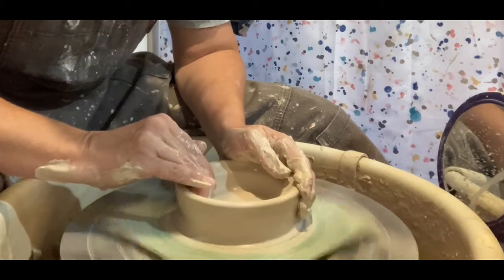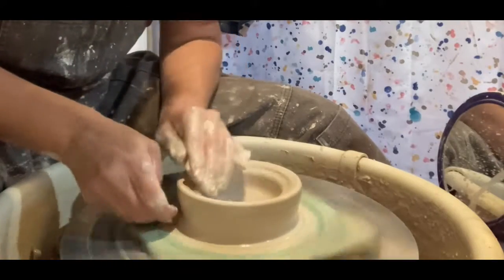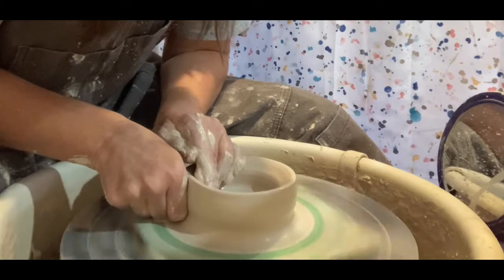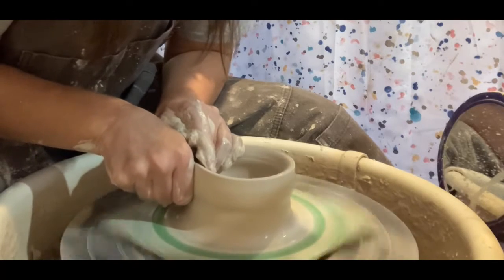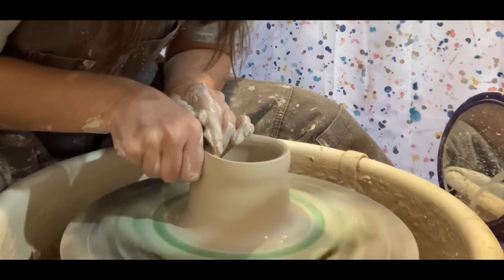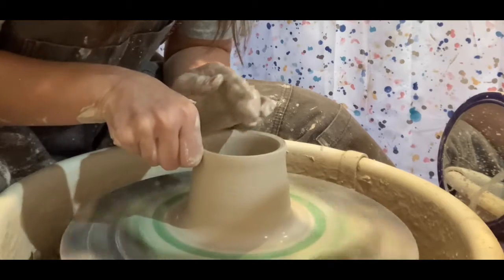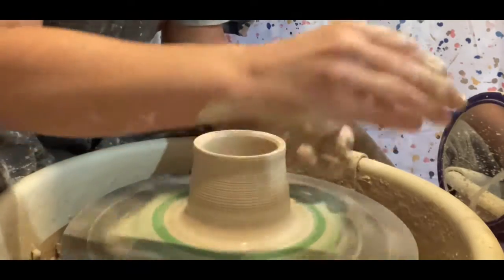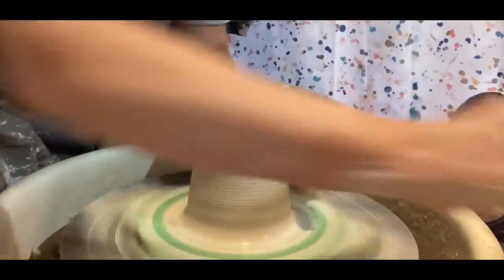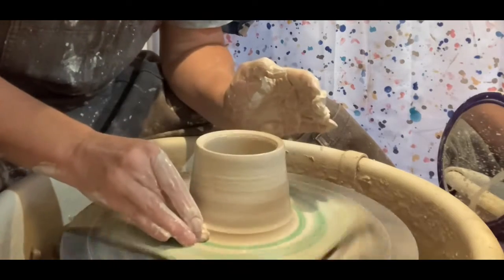The next step after opening up the center is to pull the walls. I start by making sure that the outside and the inside are good and wet so that I don't have any friction. Then I start at the bottom. It's called pulling, but you're really pressing the clay between your inside fingers and your outside fingers so that it has no choice but to go up. You're thinning it and making it taller at the same time.